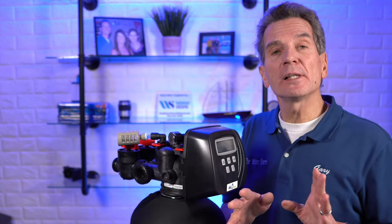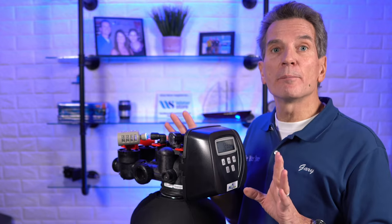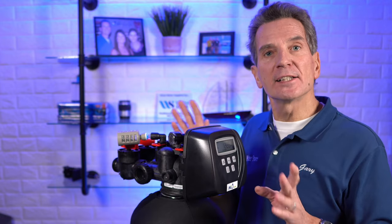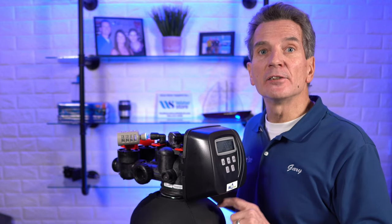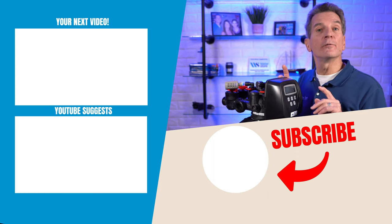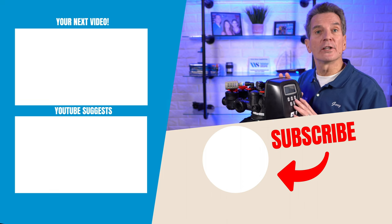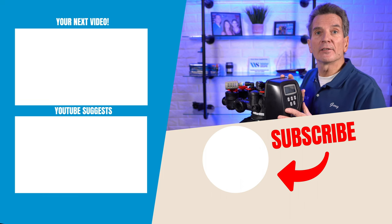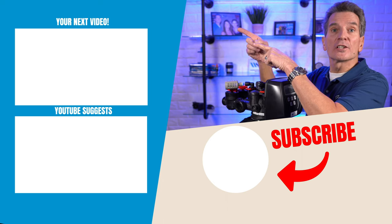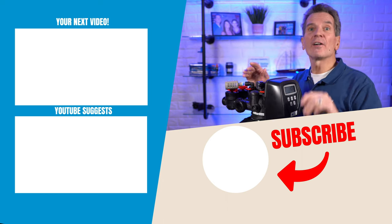This process will deep clean and rejuvenate the media inside your media tank, and you should notice a big difference. If you don't, go through the process again. If that still doesn't make a difference, you need to replace the media inside the tank — I've got a great YouTube video that shows you how to do that, just click the link in the description below. For more videos on iron and sulfur filters, click over here. Any questions or comments, just add them below — I read them all and I'd love to answer yours.